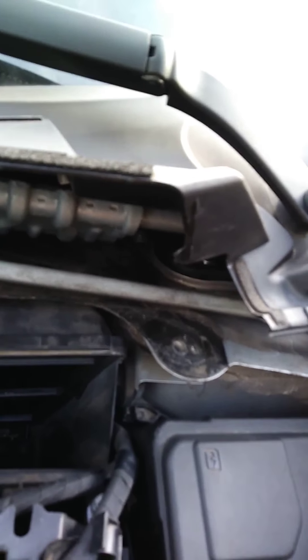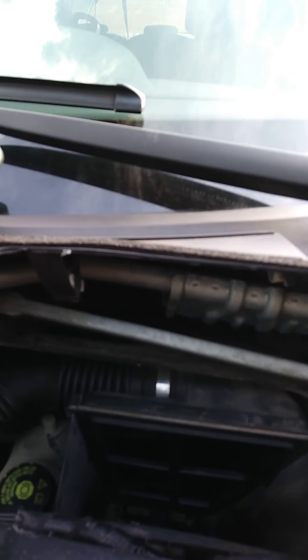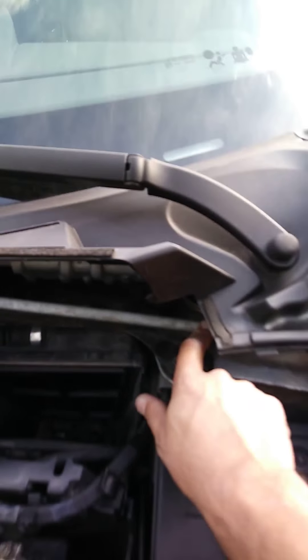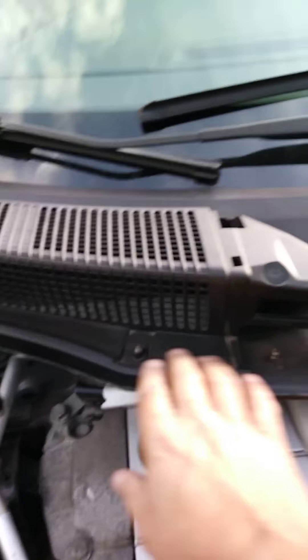That's where the air filter goes. At the same time, you could check out the scuttle drainage for rain water in there, because sometimes these cars are known to flood in the footwell because of a blocked scuttle. That's another job completely. To do it, just unscrew the torque screws and rescrew the torque screws from this side as well.